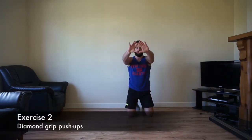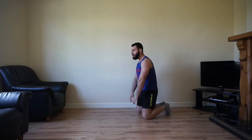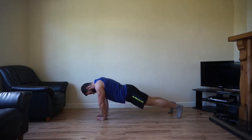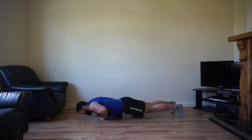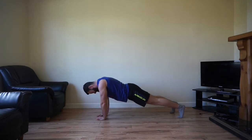Good work team, next one is your diamond grip push-up. Hand position like so, come right down — chest touches that diamond grip. Good work team, 5 seconds, bring it in and recover. Diamond grip push-ups — okay, here we go, try to get as many reps as you can. Remember you can always drop down onto your knees. Keep it going team, 10 minutes, let's go, ready to work.